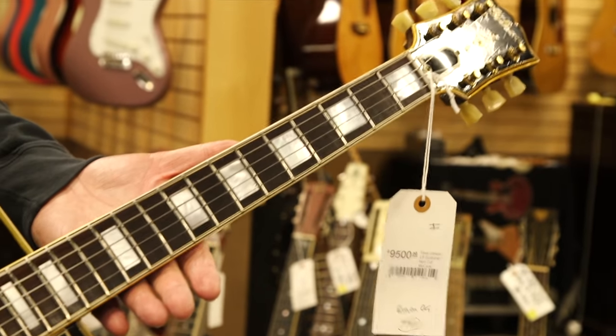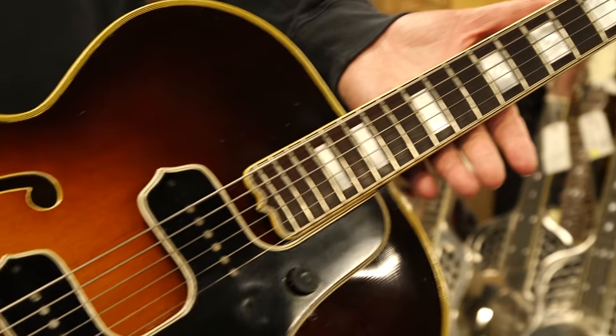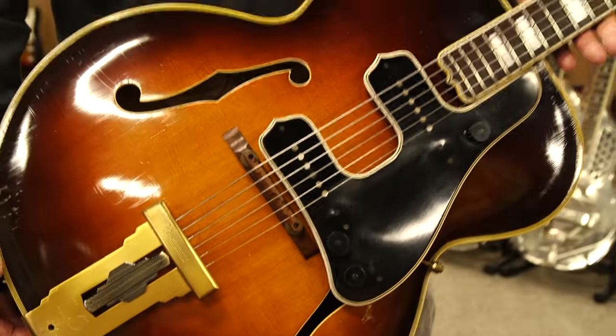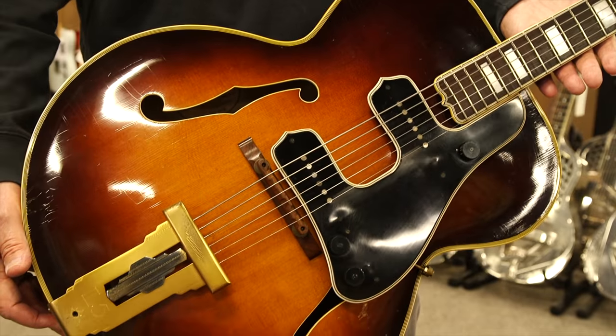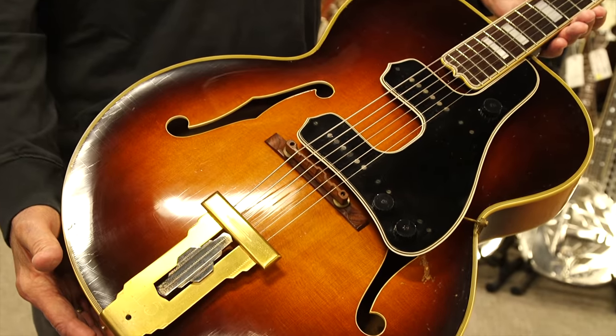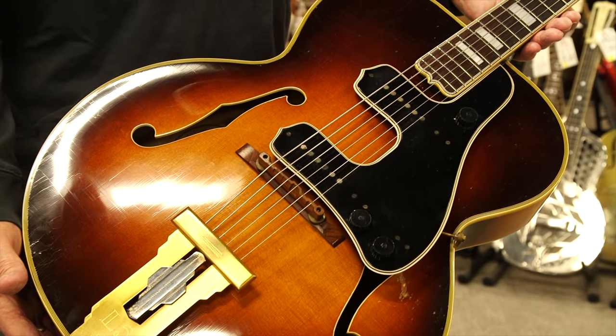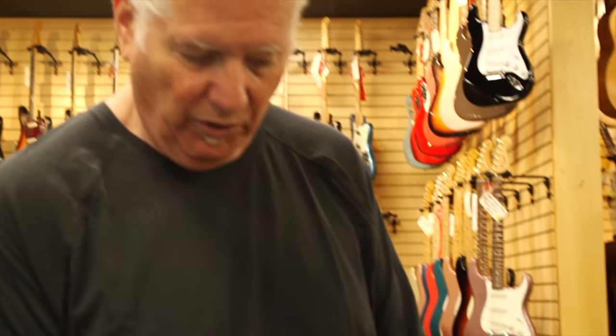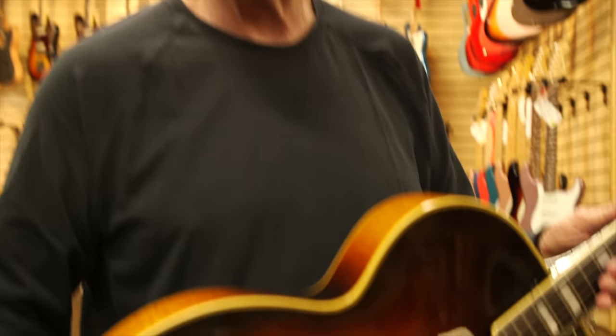This was the thing for most pro players back in the day. If you like great jazz guitars, this is one of them. The L5 is a favorite of most of the top jazz players in the world. This guitar is available — it was in my warehouse for a number of years, and now somebody else is probably going to enjoy it.